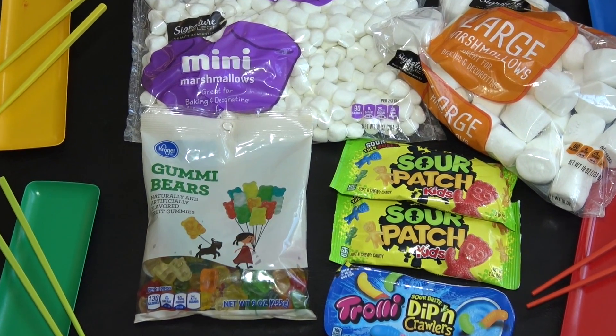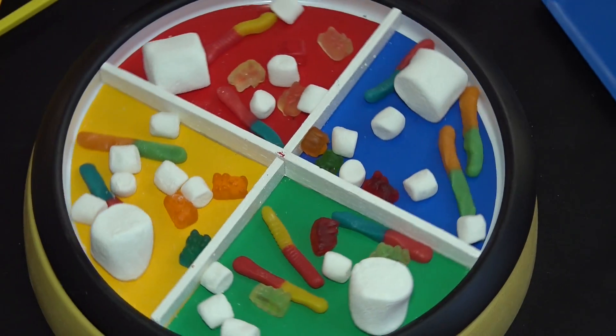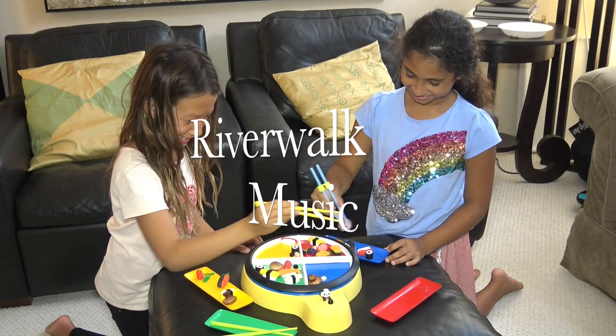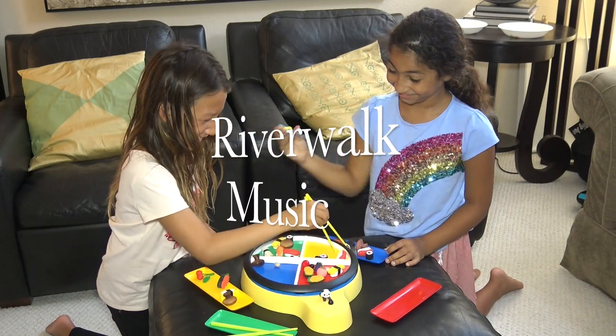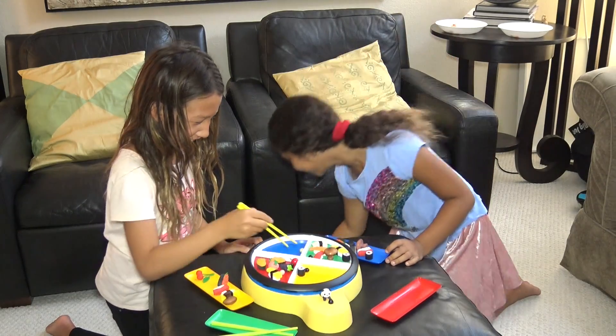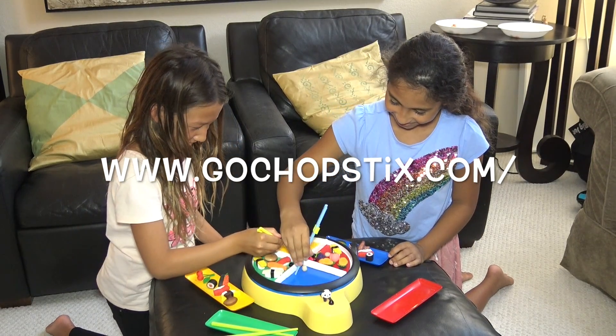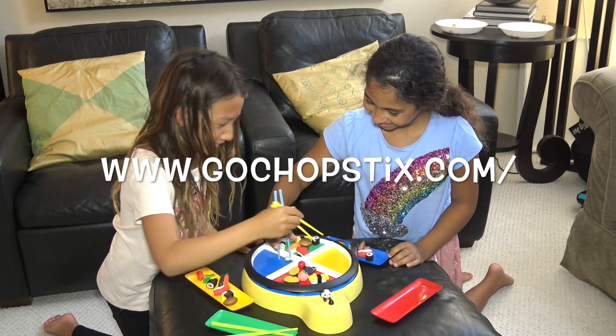For a variation of the game, you can replace game pieces with real treats of various sizes and shapes. Players can use strategies like trying to prevent opponents from picking up their food items, and learn how to have more fun and better use chopsticks by backing our IndieGoGo campaign.